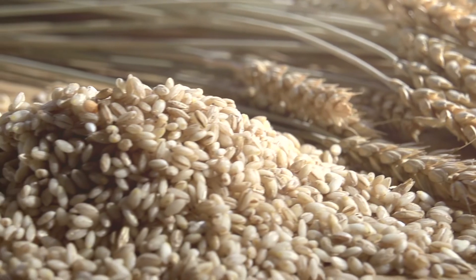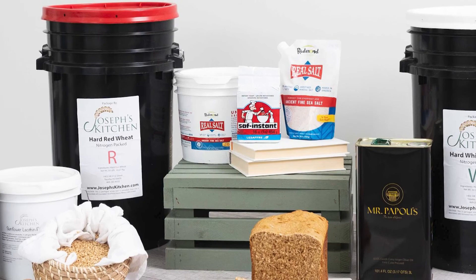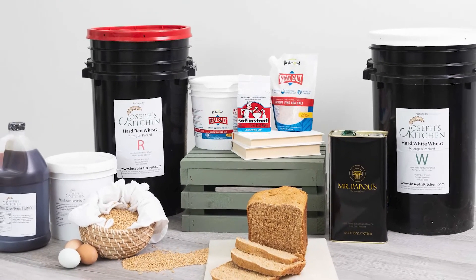Hi, I'm Leslie Riccitelli, the founder of Joseph's Kitchen. Think of us as your farm-to-table alternative to making your own healthy homemade whole wheat bread. We actually take it back to the basics, using wheat berries paired with real ingredients that have been tested and proven for your wheat bread.